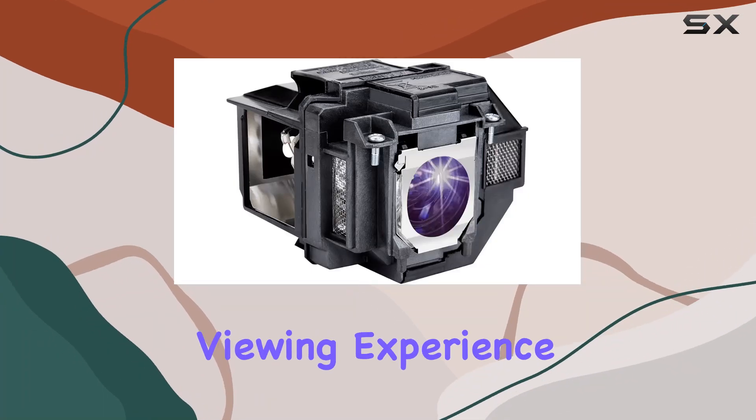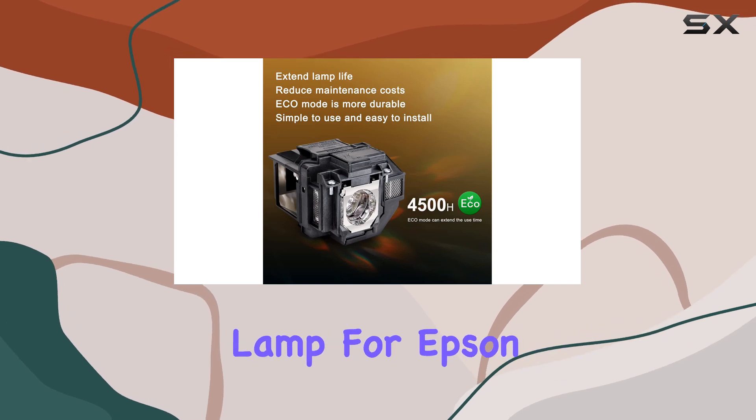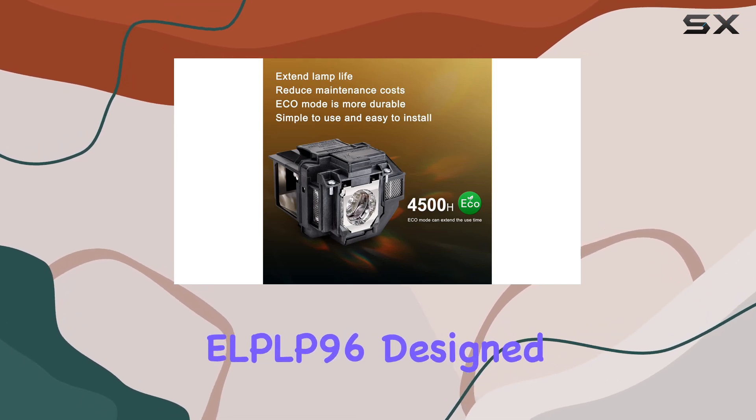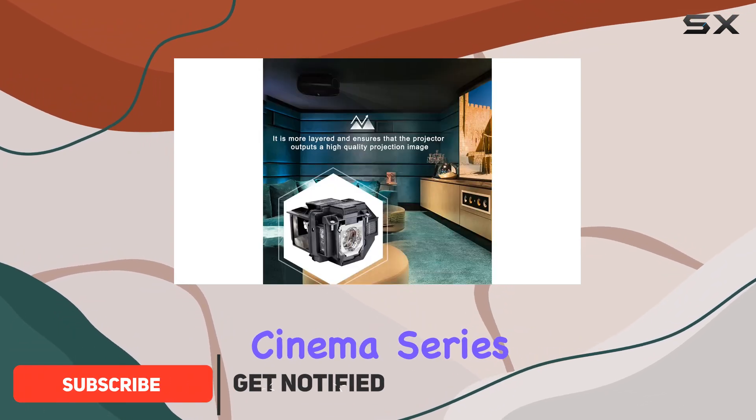Are you looking to enhance your viewing experience with your Epson projector? Look no further than the Yosin replacement lamp for Epson ELPLP96, designed to perfectly fit a range of Epson models including the PowerLite, Home Cinema series, VS series, EX series, and more.